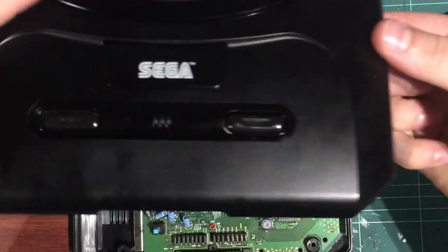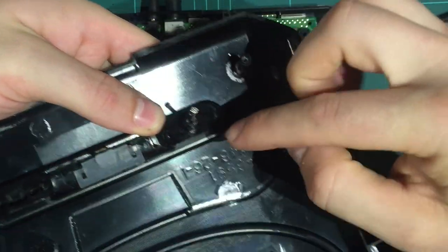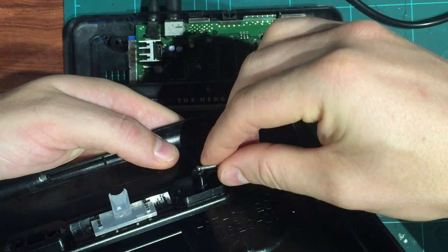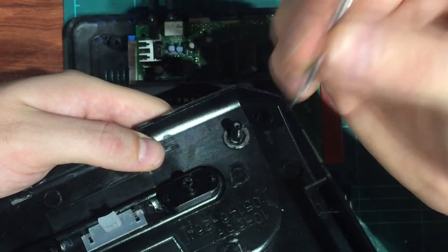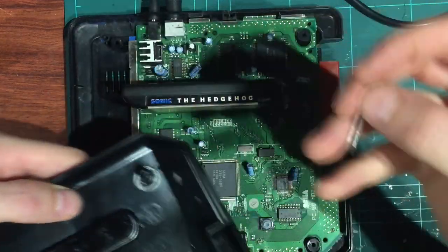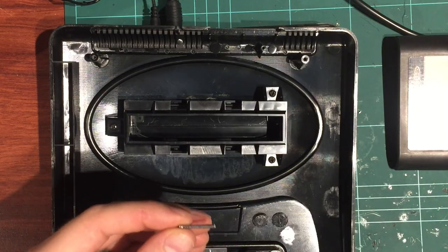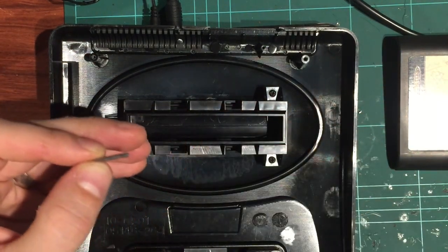We're going to take the lid - this is the reset switch - and put the nail in the hole. It's actually already got a hole there which makes it easy. It's obviously too long so we're going to cut it down to size and glue it into place. We want the head to be right at the end, giving a nice direct push. It is metal so it might conduct, but there's a rubber membrane underneath so we've got no problem - it won't conduct to anywhere, it's just plastic.